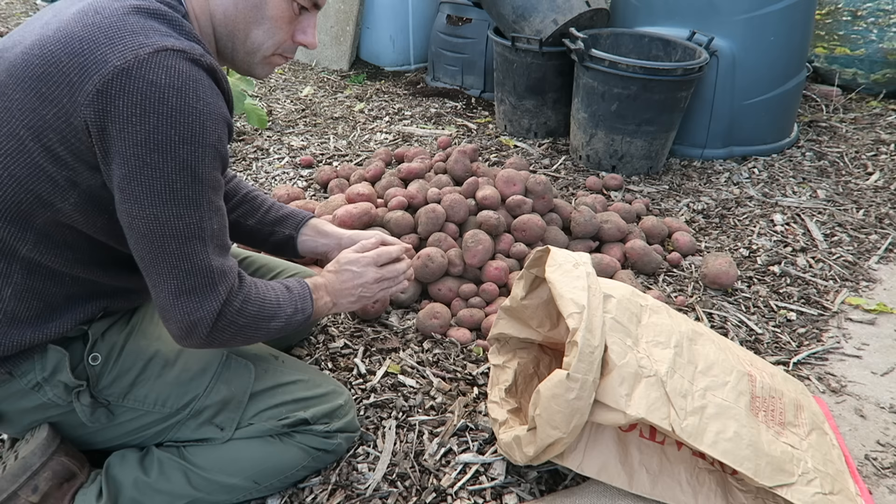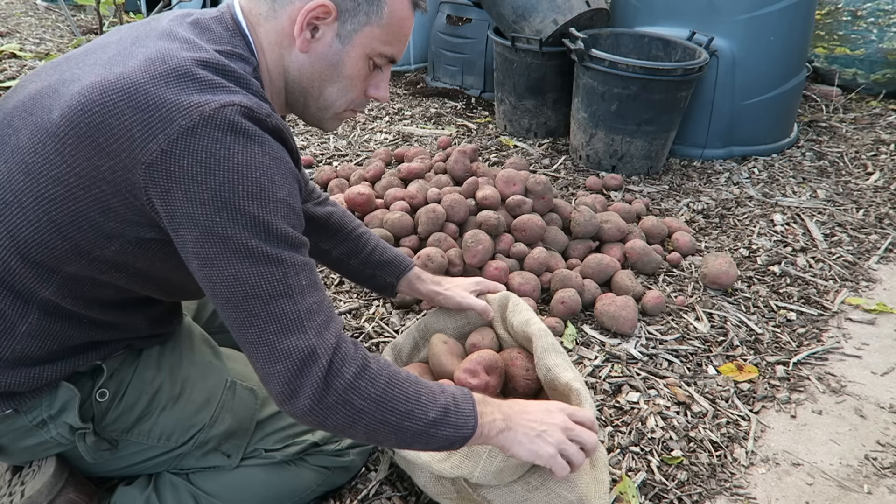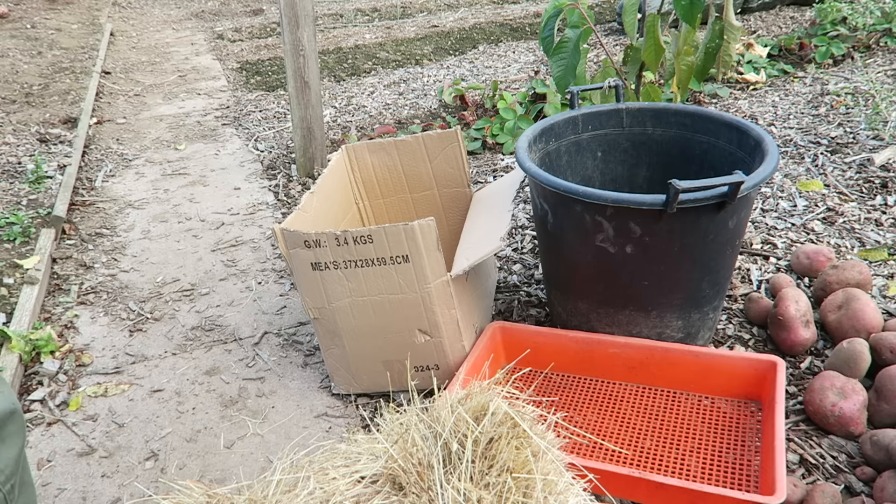There are multiple ways in which to store potatoes. The easiest would be to place the potatoes in a paper or hessian sack, seal it up and place in your chosen storage place. However, with a little more effort you can greatly increase the time these potatoes will last and will also prevent them from sprouting in early spring.